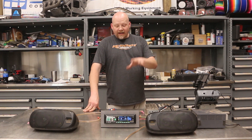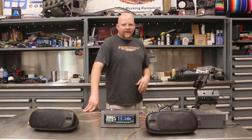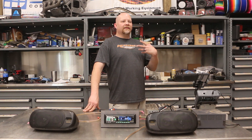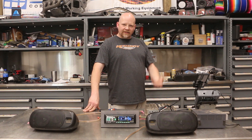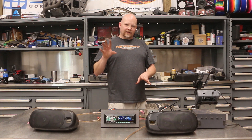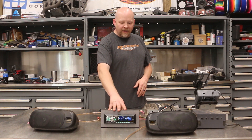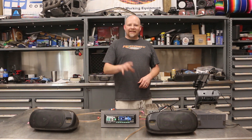The main thing about car audio — the biggest problem that most people face — is setting up the gain structure. The gain knob is not a volume knob, even though that's a common misconception. The gain knob is actually a level-matching adjustment, so that you match the level of output from your head unit to the amplifier.